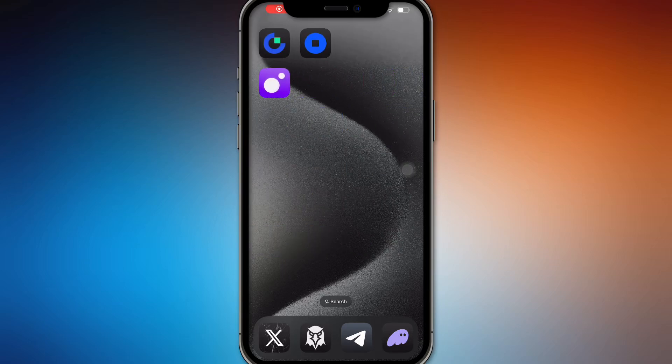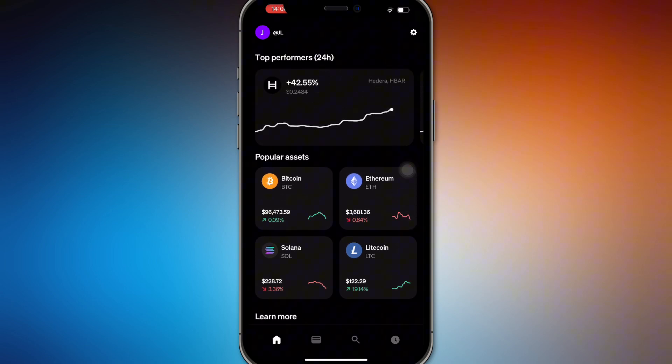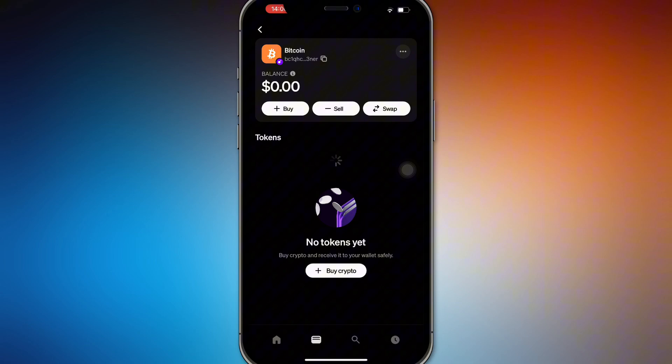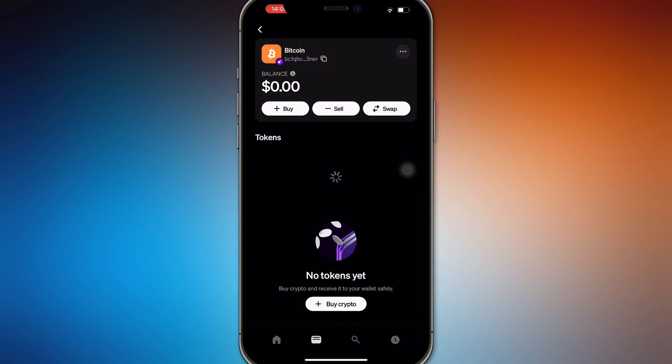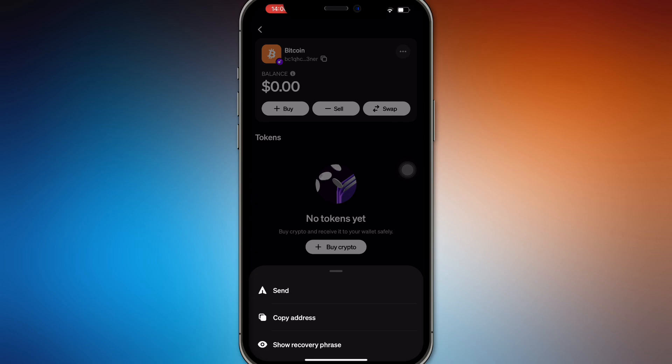In this video I'm going to teach you how to send Bitcoin from MoonPay to another wallet. Open up your MoonPay and select your Bitcoin. If you don't have a MoonPay account you must create one. From there, tap the three buttons in the top corner and press Send.